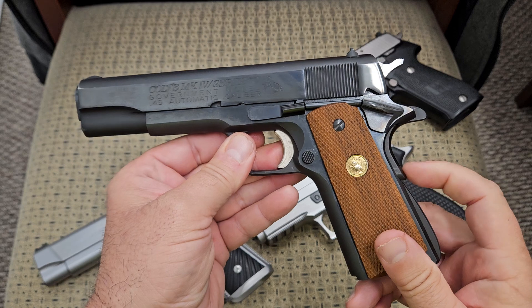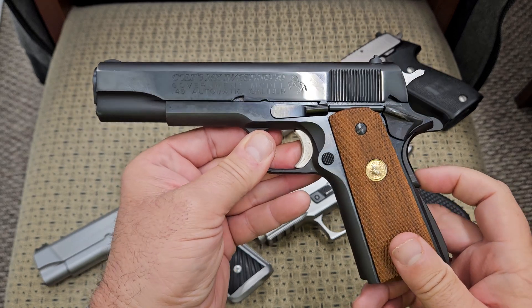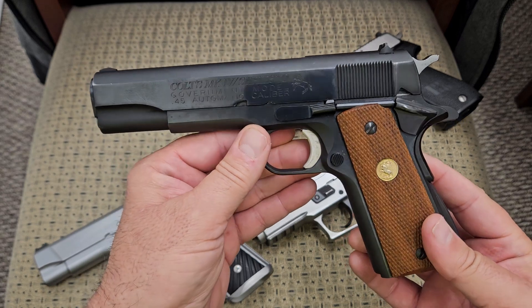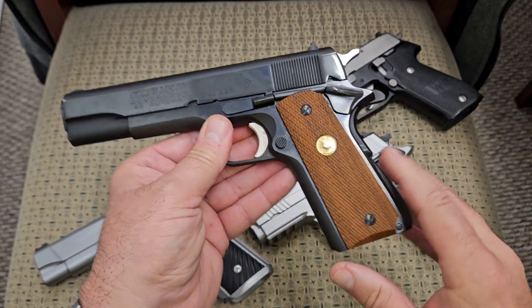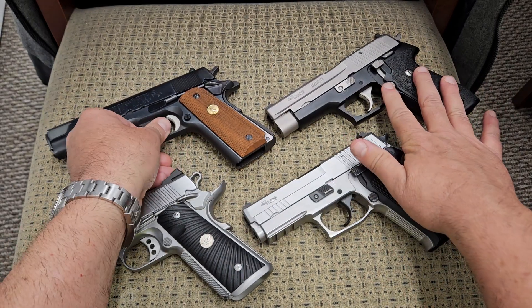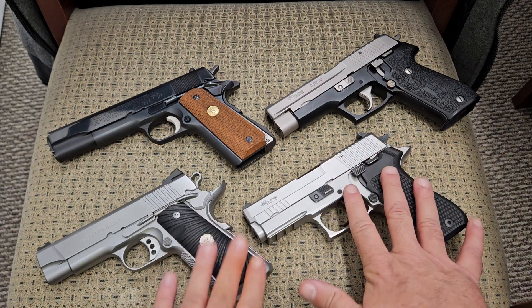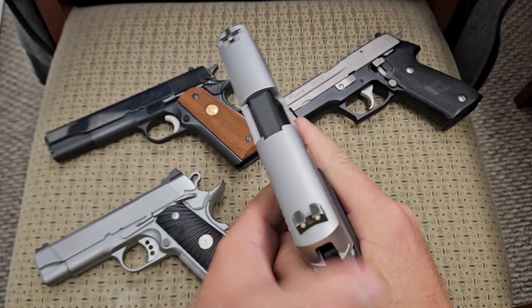Most people who have shot a bunch of different handguns would agree that the 1911 is probably the gold standard of all triggers. They can be improved upon, and so can the SIG Sauer. We're going to go into a little bit higher end ones now.